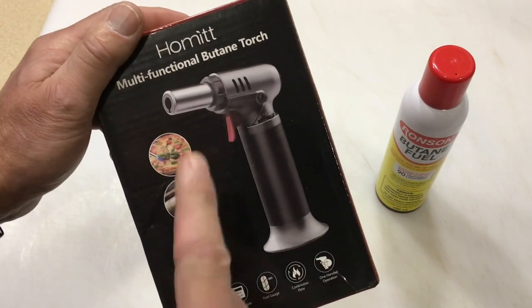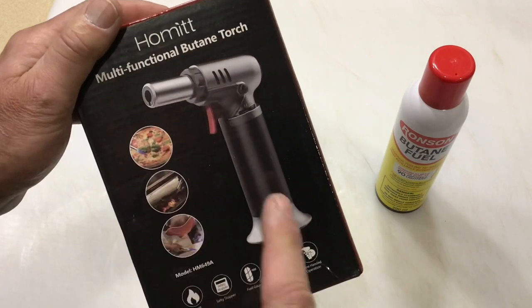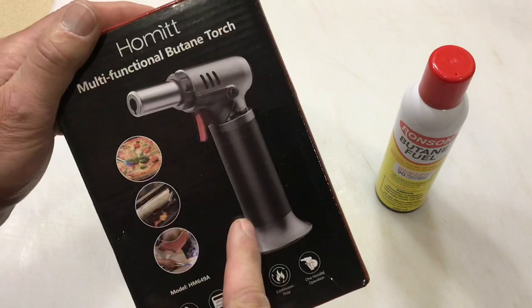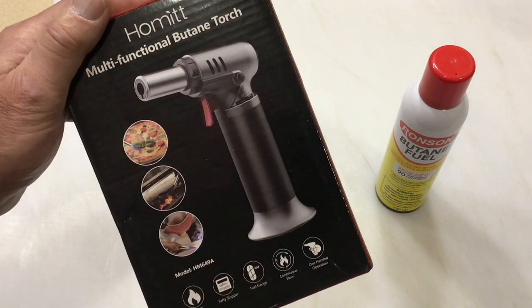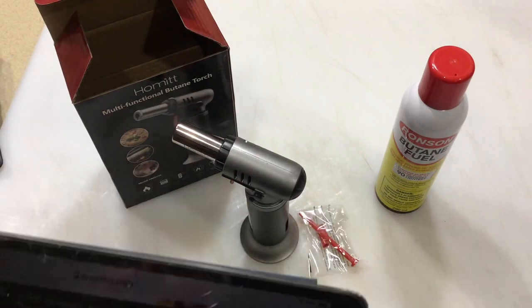Hey folks, welcome back! I got myself a multi-functional butane torch from a company called Hobbit, got it on Amazon — it's quite a deal. We're gonna try it out. Remember, it does not come with butane.